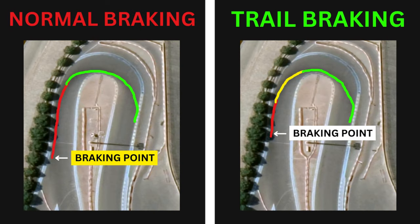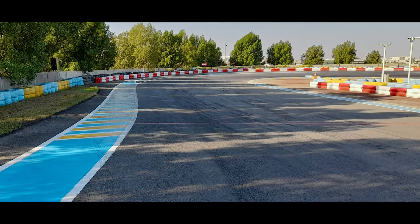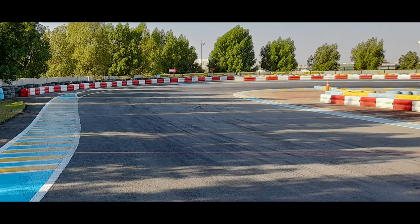So your braking point will actually be further along the straight than a conventional braking point. Let's take this hairpin turn as an example and then we'll break down the different stages of trail braking.